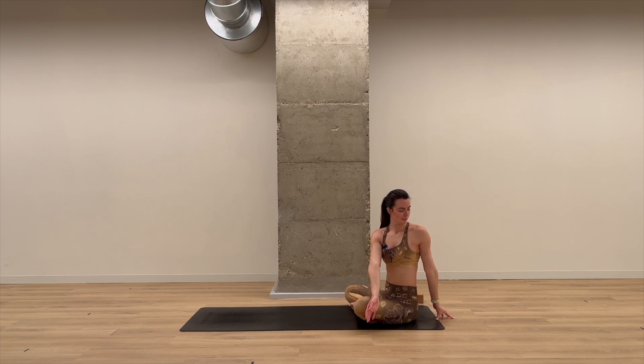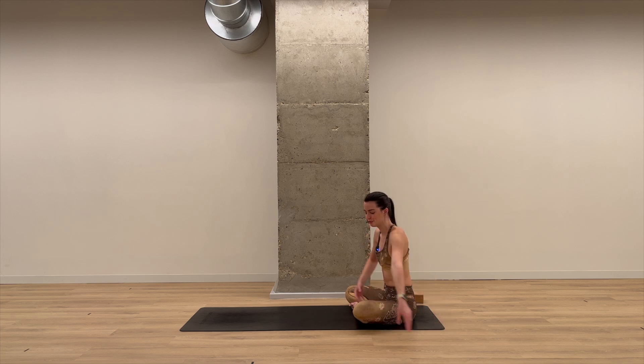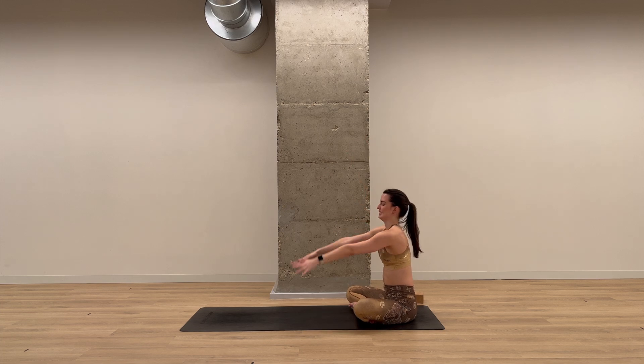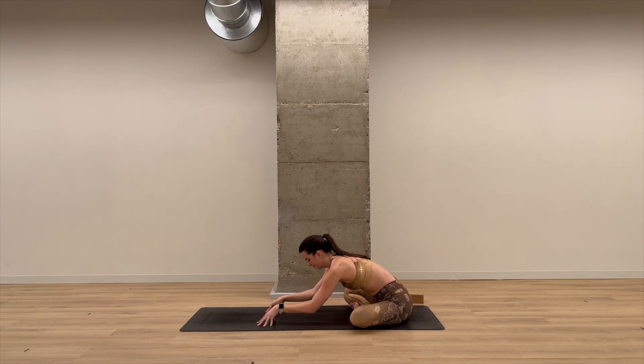Breathe in. Breathe out. Breathe in. Breathe out. Once more — inhale. Exhale. On your inhale, slowly come back to center, lift both arms. As you exhale, once again fold forward, taking the same variation that you had on the other side.